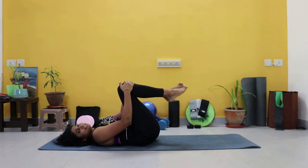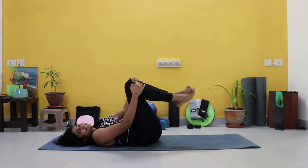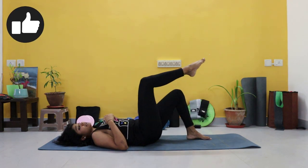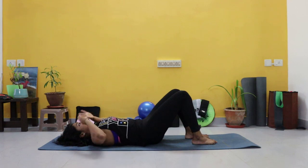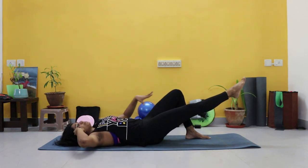Hug that knee into your chest, just for a second. Our core is already activated here. We're going into our obliques. Both legs in a tabletop position — if you're starting from here, single leg tabletop, or double leg tabletop. Again, make sure to keep a neutral spine. Beginners, you can keep your legs down. We're going to go into an oblique crunch and straighten it out.